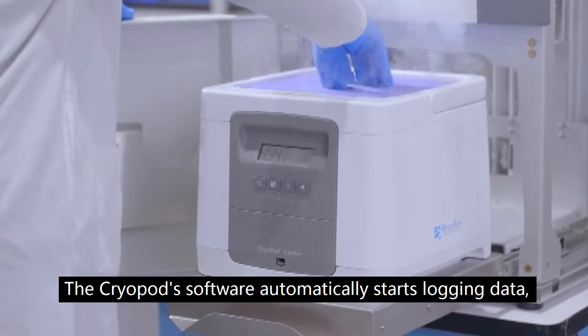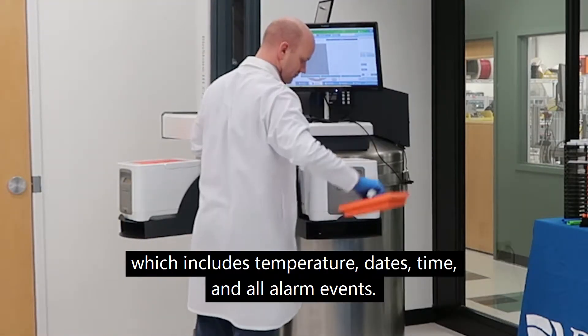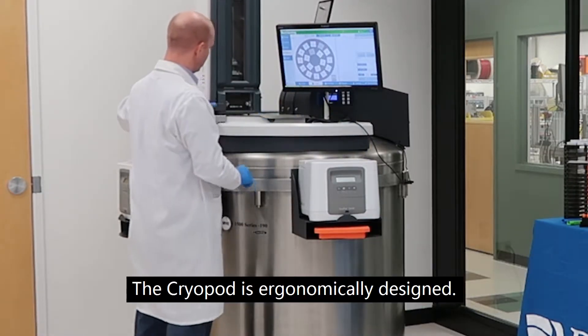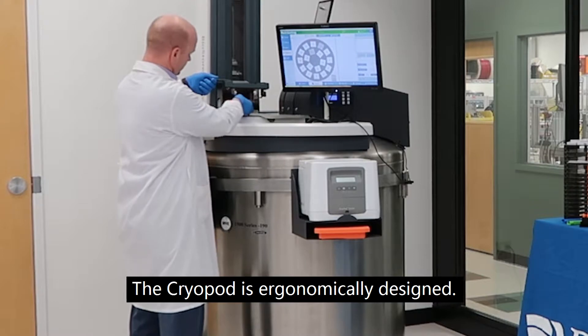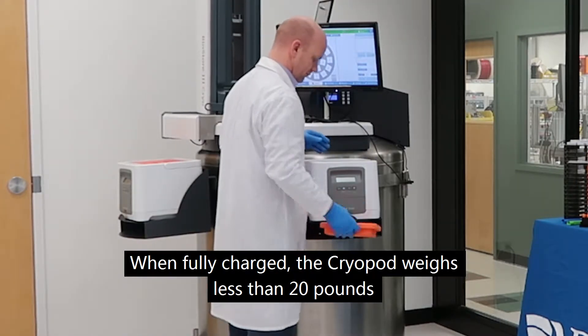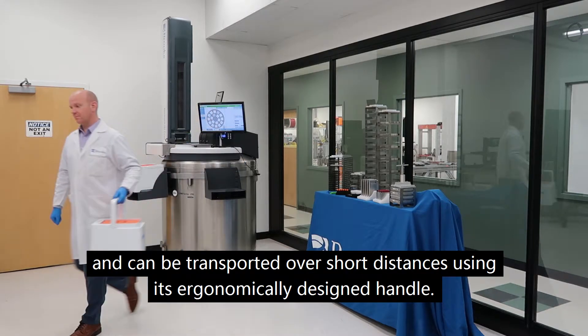The cryopod software automatically starts logging data, which includes temperature, date, time, and all alarm events. The cryopod is ergonomically designed. When fully charged, the cryopod weighs less than 20 pounds and can be transported over short distances using its ergonomically designed handle.